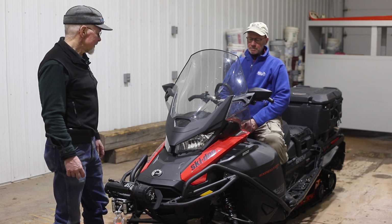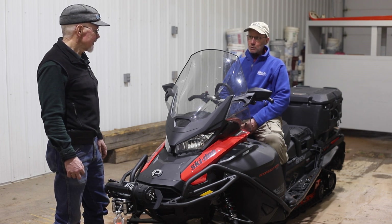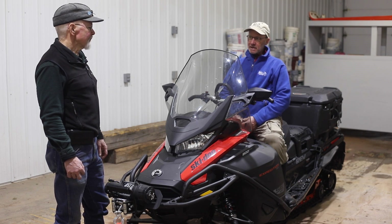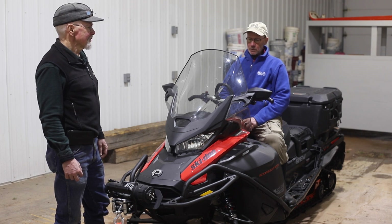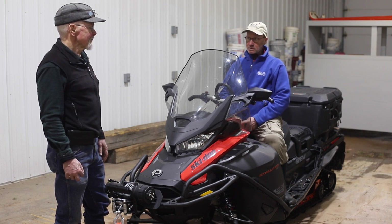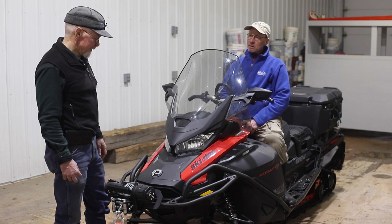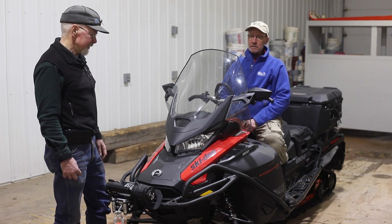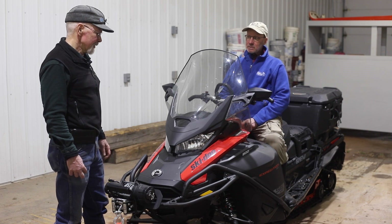I get a lot of calls from people excited about ordering the 900 ACE Skidoo Scandic — that was the go-to sled in the past, the V800, the 550 fan, the 24-inch super-wide track Skidoo Scandic. What makes us push the Expedition over the Scandic? Basically, we've had a lot of Scandics here and run them side by side with Expeditions. One year we ordered one of each — the exact same thing except one's a Skandic, one's an Expedition.